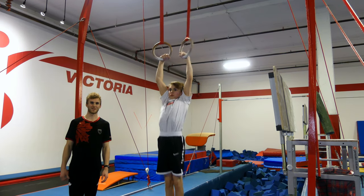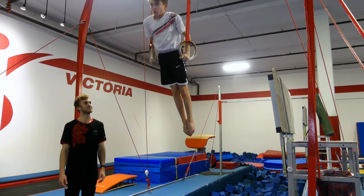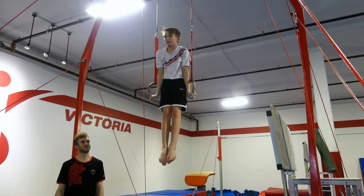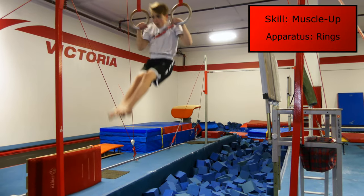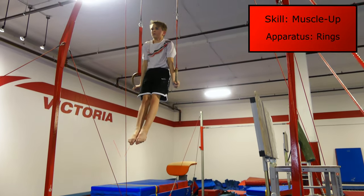Hi, I'm Lucas and this is the muscle-up. This is the muscle-up and here's some tips and drills on how to improve it.